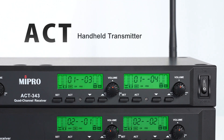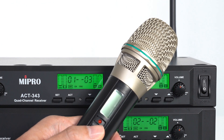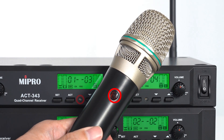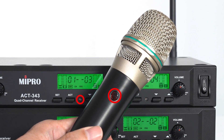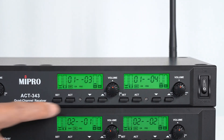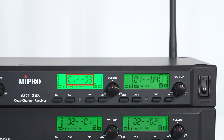Now let's see how to do ACT synchronization with a handheld transmitter. Turn on the power. Find the ACT receptor respectively on the transmitter and on the receiver. Using channel 3 as an example, press the ACT button and the screen starts blinking.